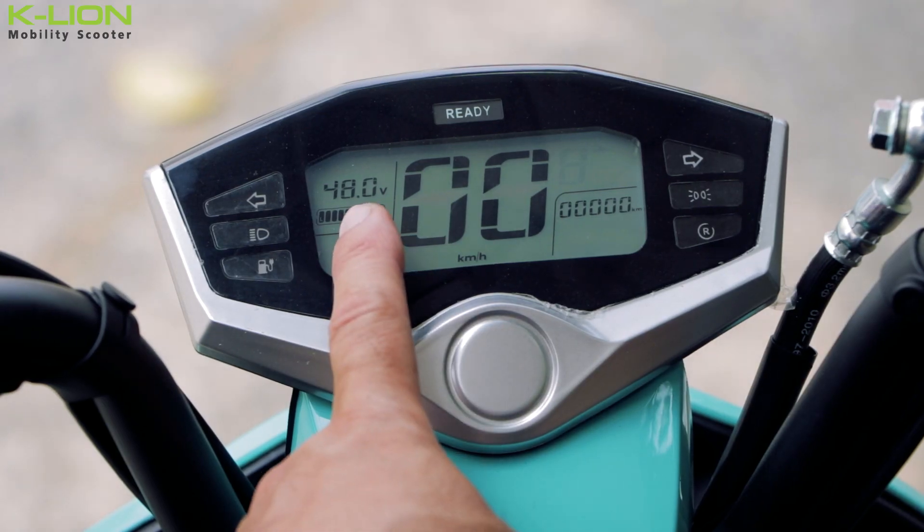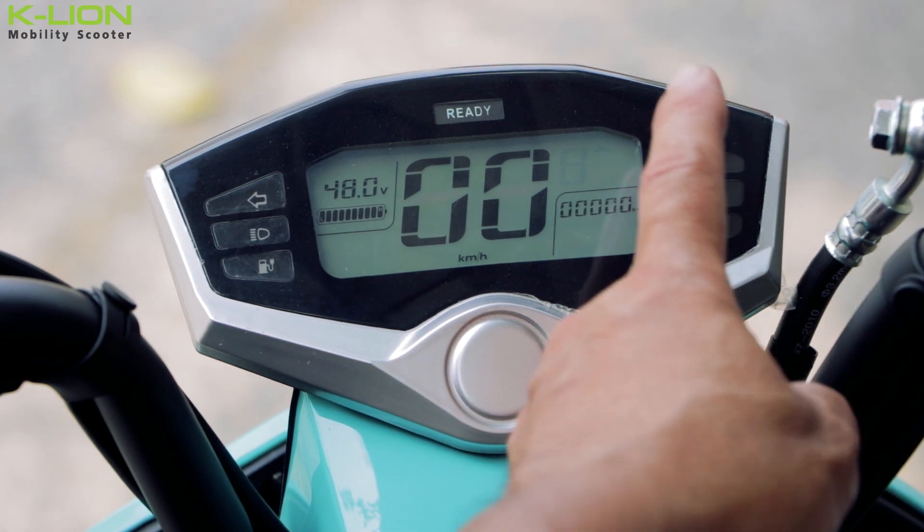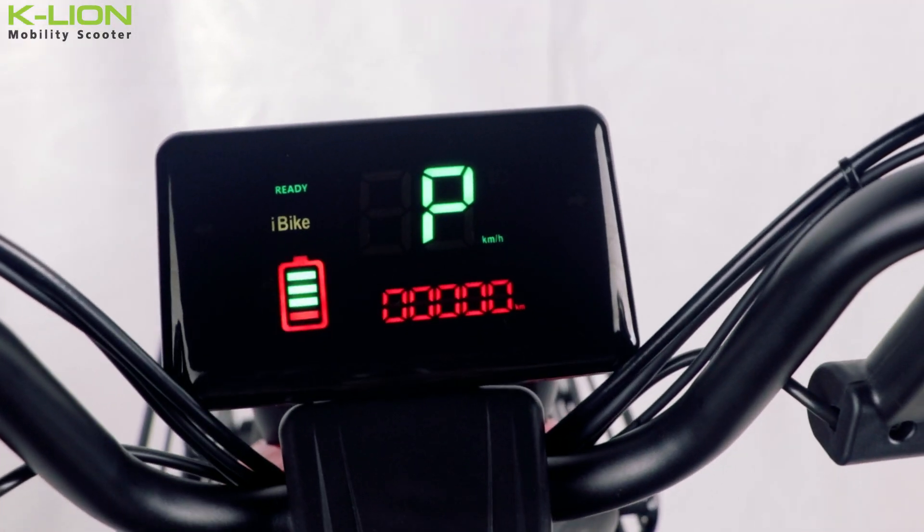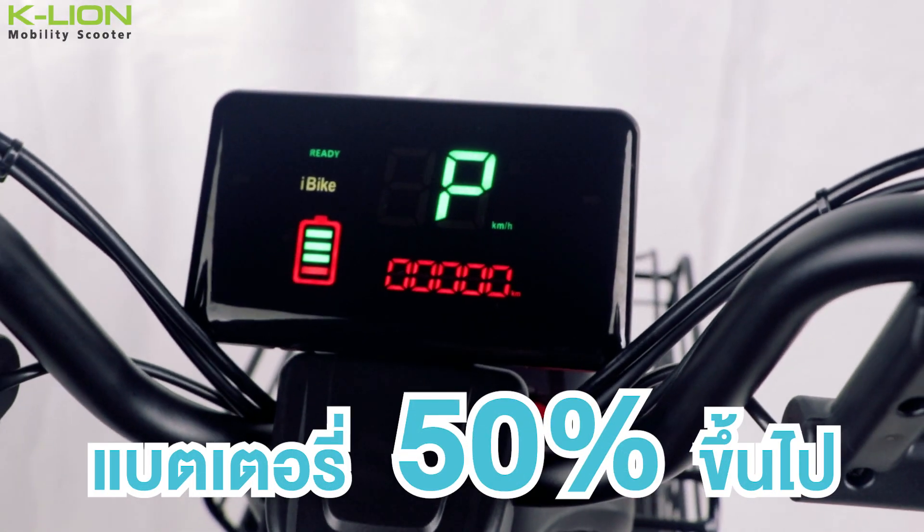It tells the battery level in the car. The other indicator tells the status of the car, and another one tells the battery level. There are other parts of the car as well. For example, the battery needs to be at 50% or above.